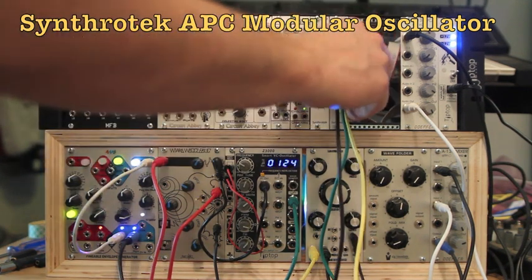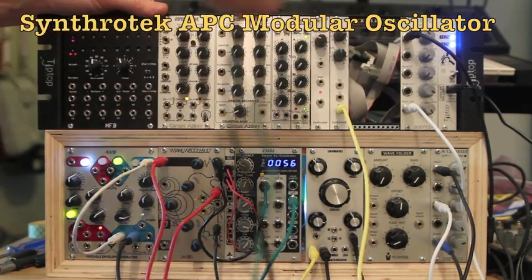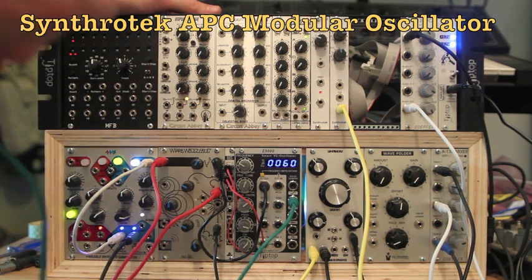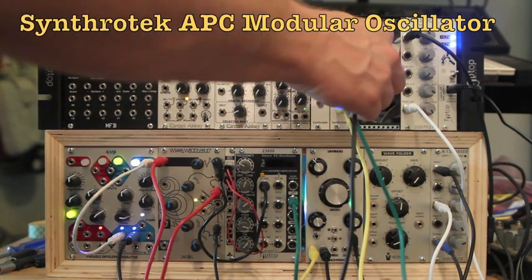It's got two control voltage inputs and an output, and these knobs here also allow you to play this instrument kind of by yourself if you just want to turn some knobs and make some cool oscillation noises. Or you can input some control voltage from other sources and get some really interesting effects.